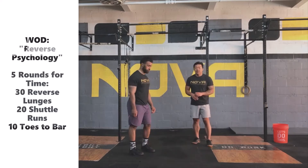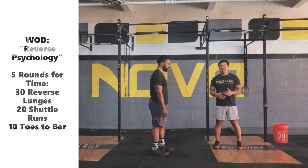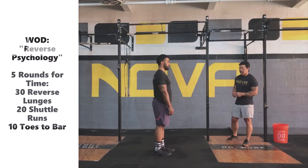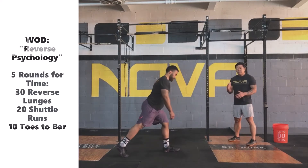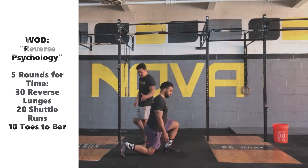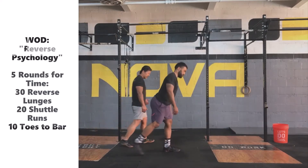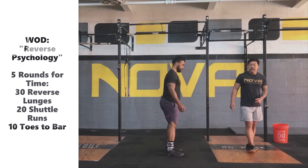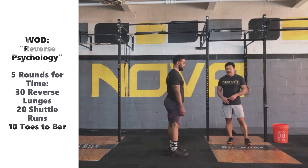Let's talk about reverse lunges. We're not using any weight today, so it should be fairly simple — focusing on getting through these reps fairly quickly and consistently. The big thing we're looking for is when Coach Ronnie steps back, both his legs go to 90 degrees. Front leg at 90 degrees, rear leg also at 90 degrees, and he's lightly touching the ground with that back knee. As he recovers up, he's going to alternate legs, stepping back each side, making sure that back knee lightly touches the ground and each leg gets to 90 degrees.